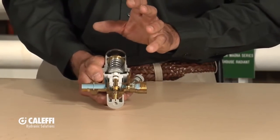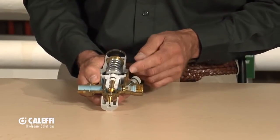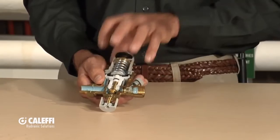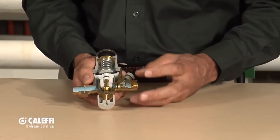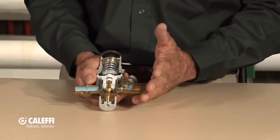That screen is serviceable and removable like all the Caleffi components. We assemble them with a fine thread and an O-ring, so if you want to take that screen out and see what kind of dirt or debris is in there, it's easy to get the top of this valve off and service it. There's also a little spring-loaded check valve included. Most codes are going to require some sort of backflow preventer, but we do give you that additional check valve in there.